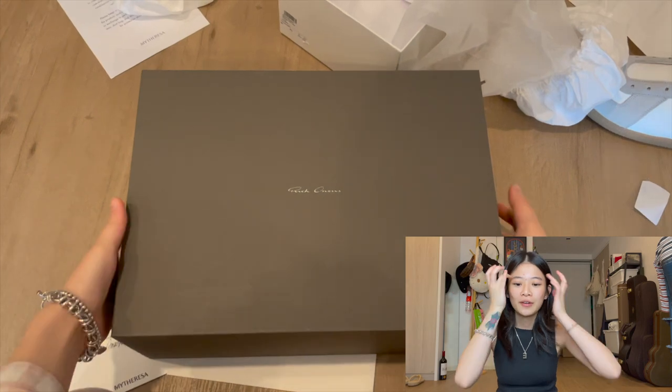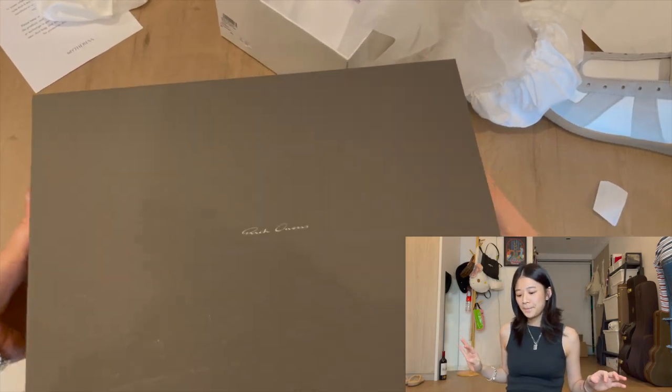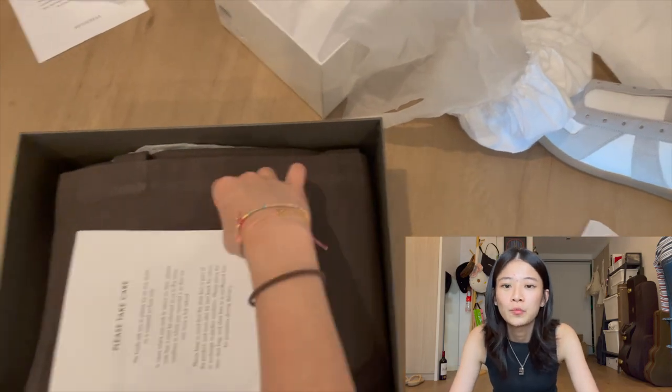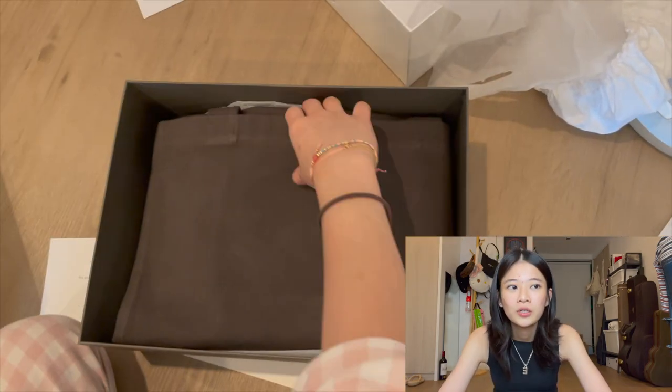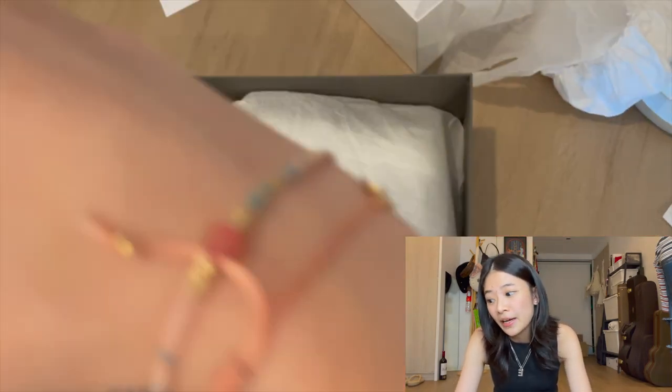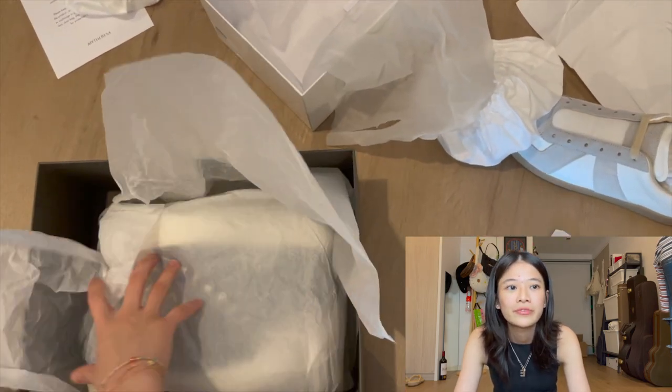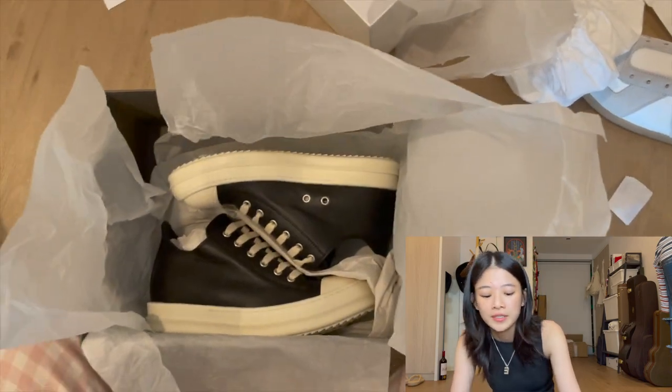There's a clip of it and I'm gonna be playing it while I'm talking right now. So I got these Rick Owens low sneakers in black milk. I think this is their latest, or at least — I don't know, is it their latest season, or is it a season before?